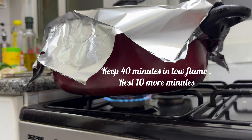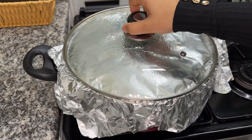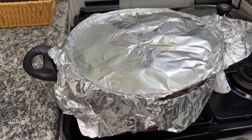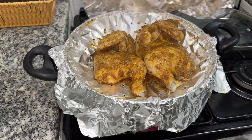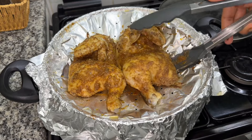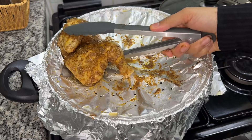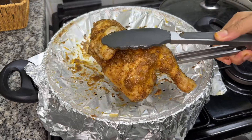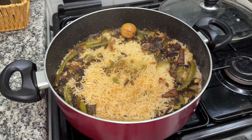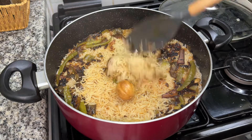Cook on medium to low flame. If you add the rice in this condition, you can cook for 30 to 40 minutes. I put it on for 50 minutes total. This chicken is very well cooked — it is cooked on a low flame. The chicken is very soft. The chicken and rice are cooked together like this. It is a bit of a flaming dish.